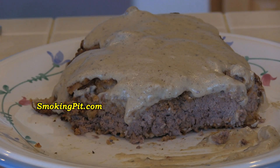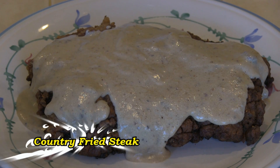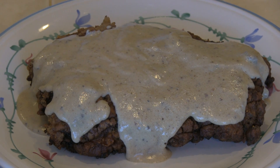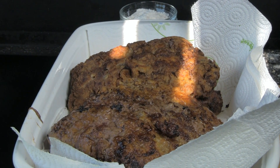Well there you have it folks — country fried steak. This is Rob from smokingpit.com. Thanks for viewing. Make sure you visit my Facebook page and click like. Visit me on YouTube and click subscribe. Thanks for watching folks.